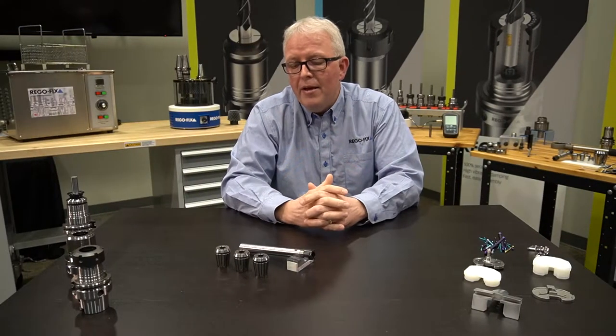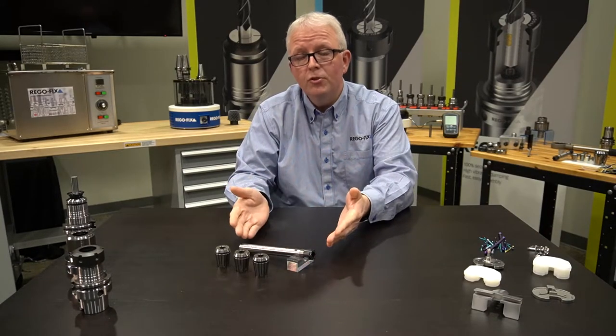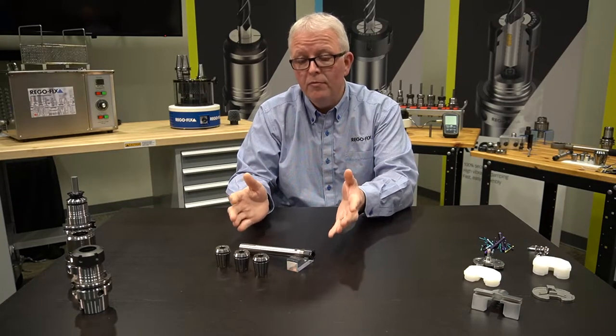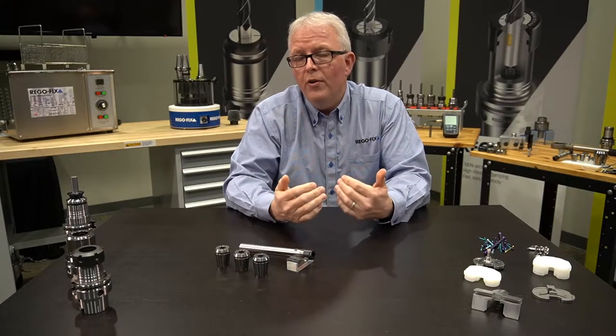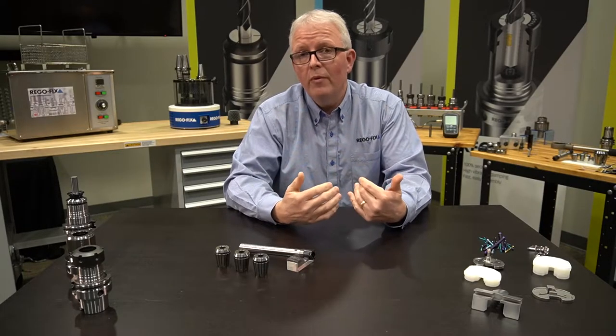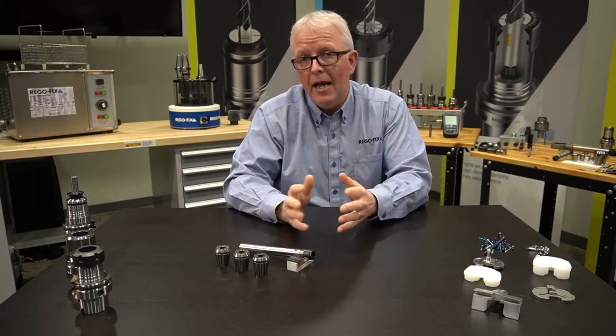In the medical manufacturing industry, the Swiss Automatic is a very prevalent machine that's being used. So you are limited to the ER tool holder primarily for your method of holding your cutting tools. So what does RegoFix have, or what can we offer, to help improve the accuracy of that option?